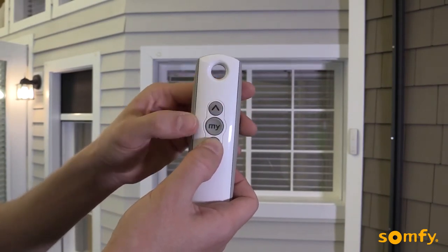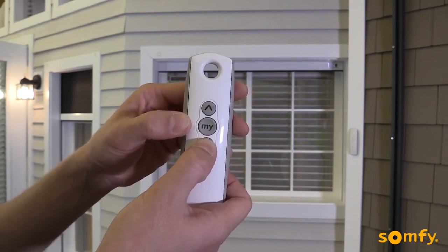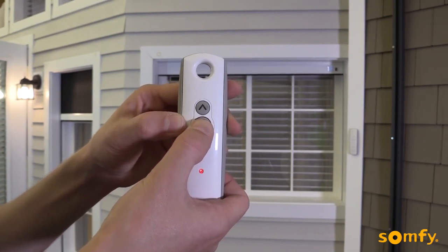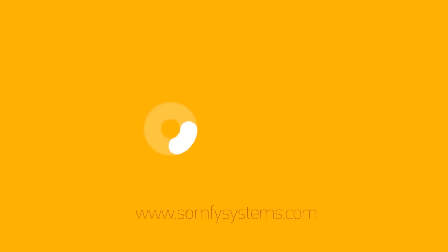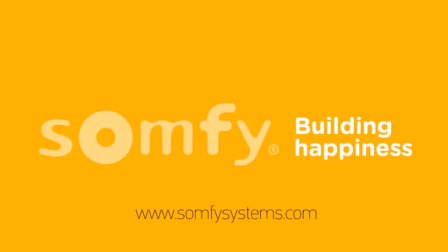Choose the new upper limit position by pressing the up or down buttons. Once the desired new upper limit position is achieved, confirm it by pressing MY until the shutter jogs. For more information, visit us at SOMFISystems.com.